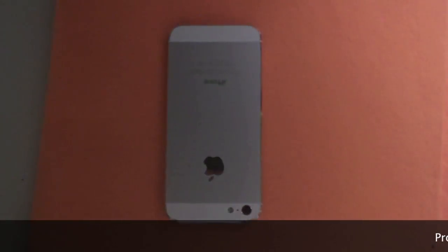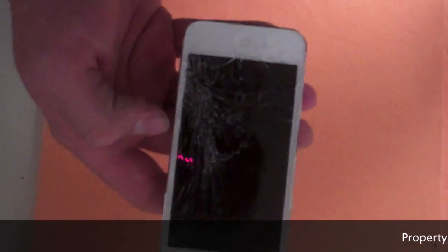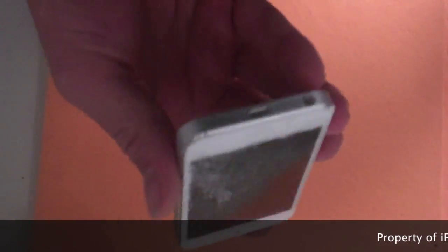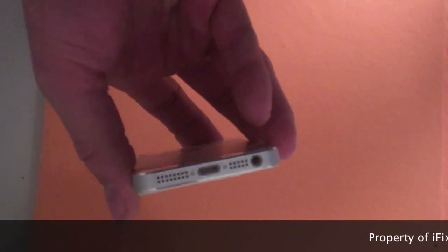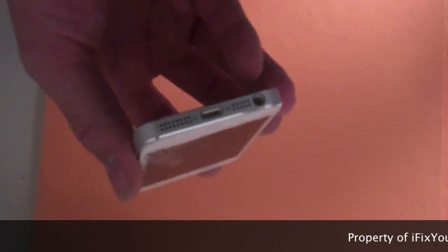Good morning guys. This is Brandon from iFixurei. Today we're going to be taking apart the iPhone 5. As you'll see in our previous video, we did do a drop test on it, cracked the screen pretty good. So now we're going to go ahead and take it apart, see what's inside, and show you the process in taking it apart as this varies from the previous models.